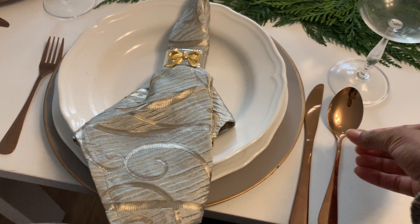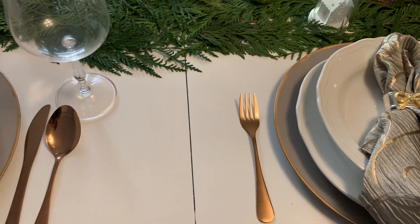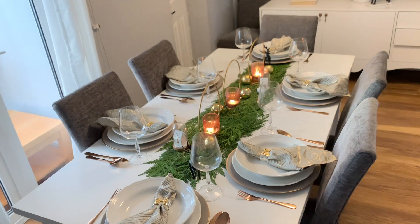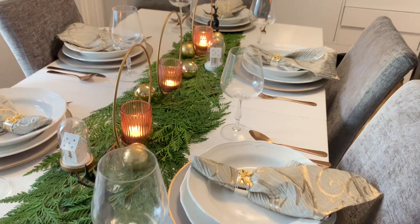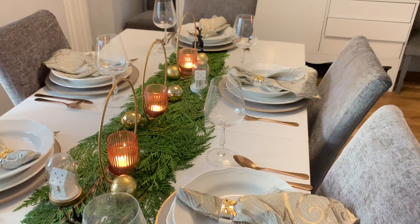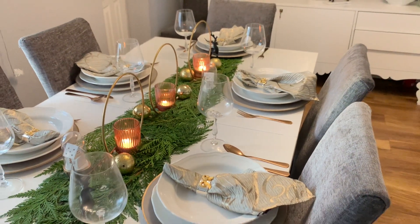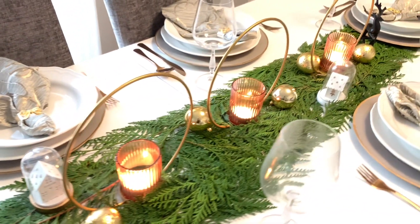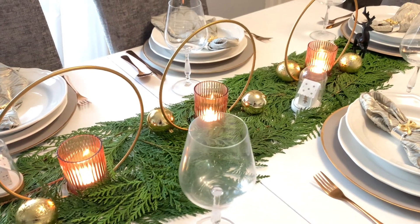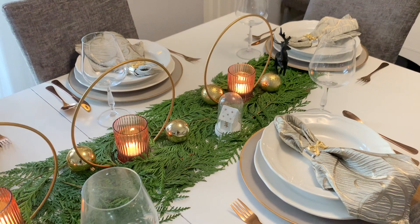I added this copper cutlery because I thought it brought warmth — black will look good as well, gold will look good too. For my stemware I'm using some wine glasses from TK Maxx. This is what my table looks like. I wanted it to look super simple and the greenery was what I wanted to be the centerpiece, so I absolutely love how it turned out.